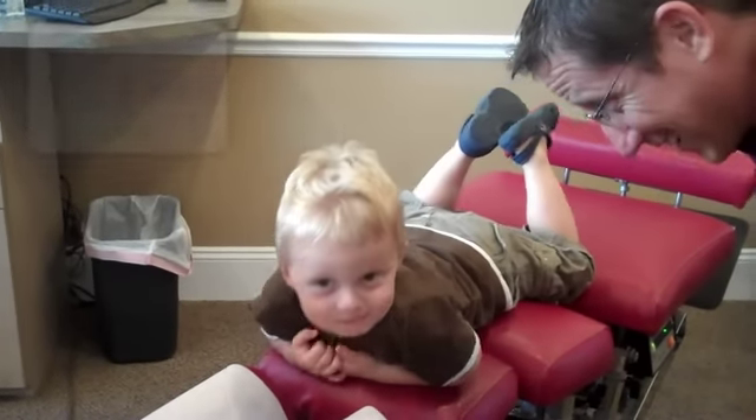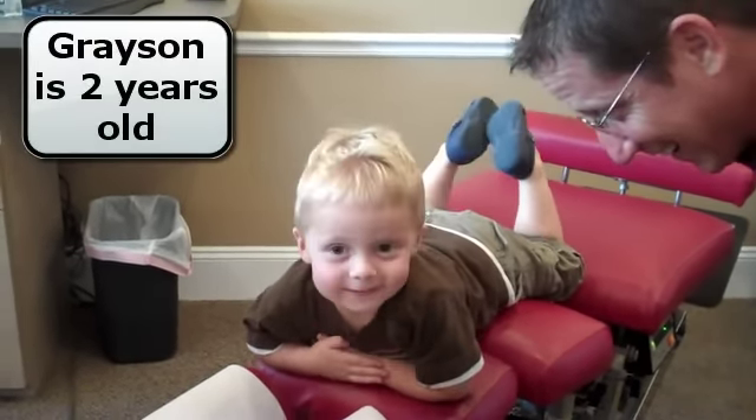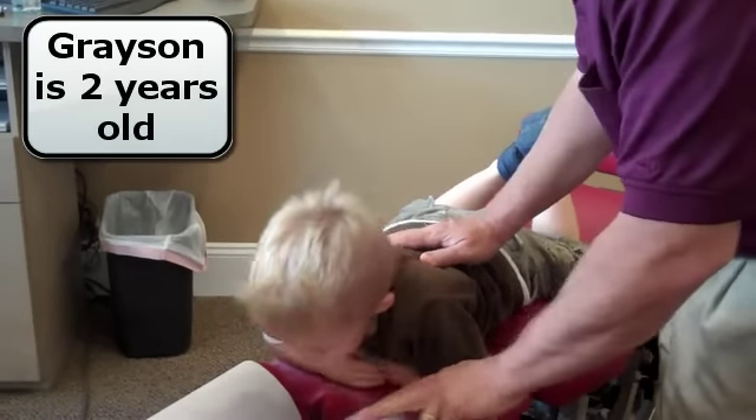Two? Do you like to get adjusted? Mm-hmm. Yeah. Okay, let's check you.